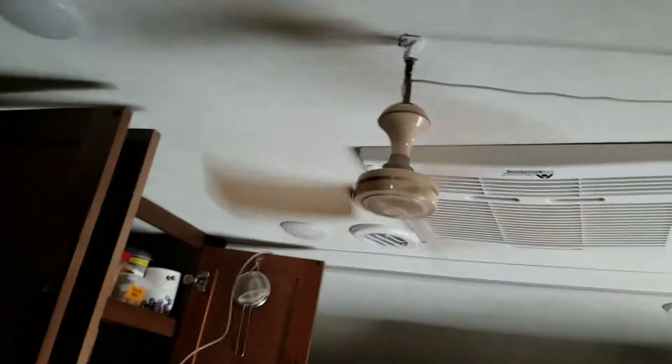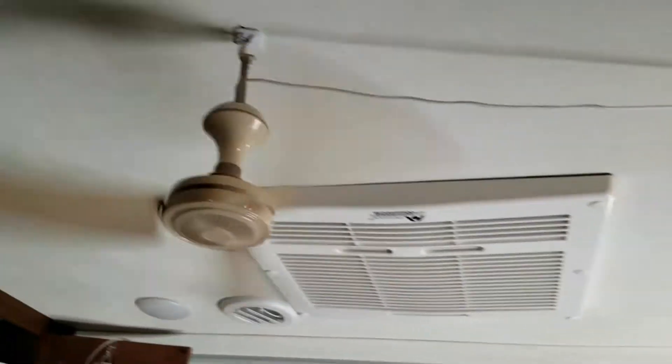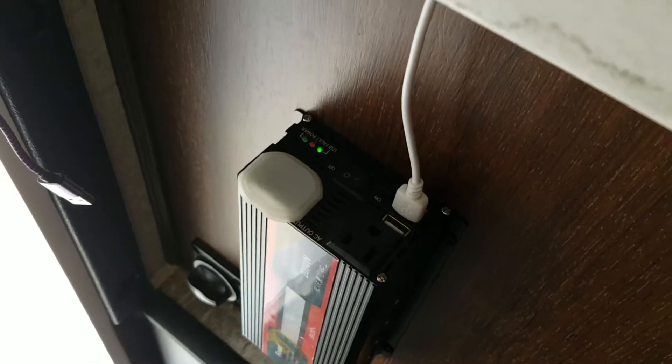Here's the other fan that I installed. This one actually has a better installation. I will say I did have to put some screws in my roof to hold my little shade — I've got both a shade and a little cushion thing. But this fan goes down, down, and down, and it plugs into my inverter. Works great.